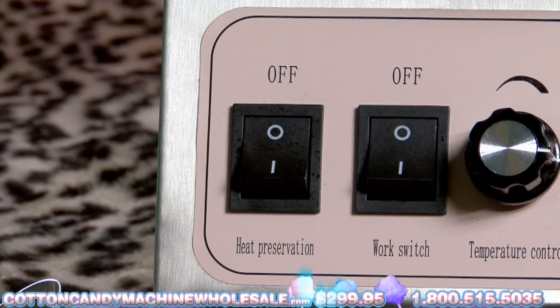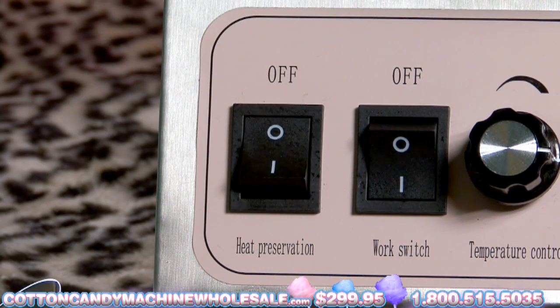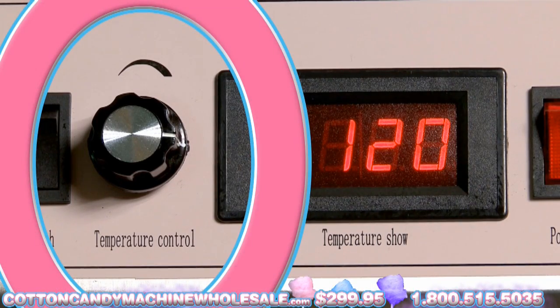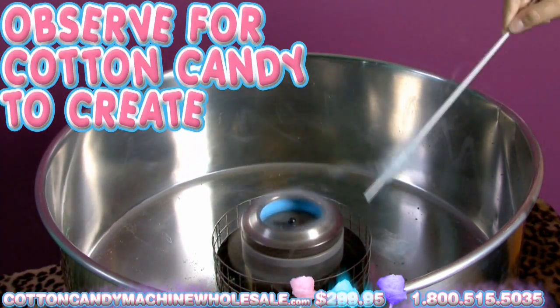Switch it on to permit it to heat out. Turn on the work switch to enter work mode. Turn on the heat preservation switch to activate heat. Adjust your temperature control using the temperature control knob. Observe for Cotton Candy to create on the edges of the pan.